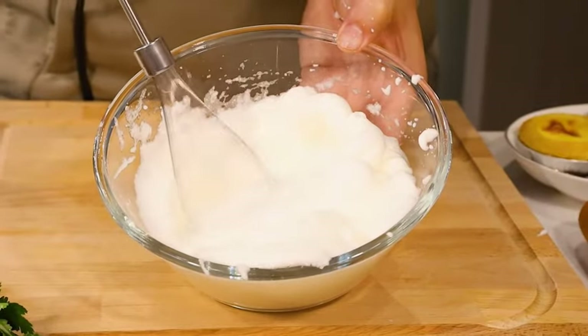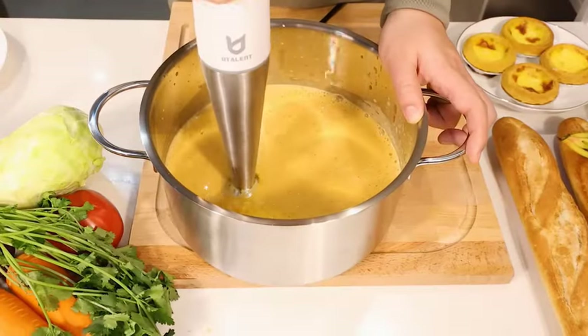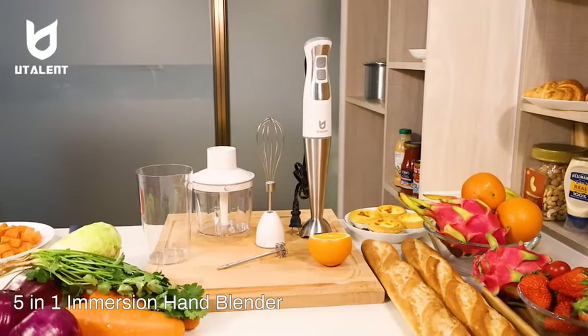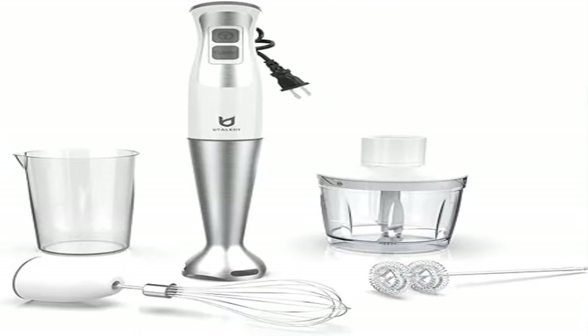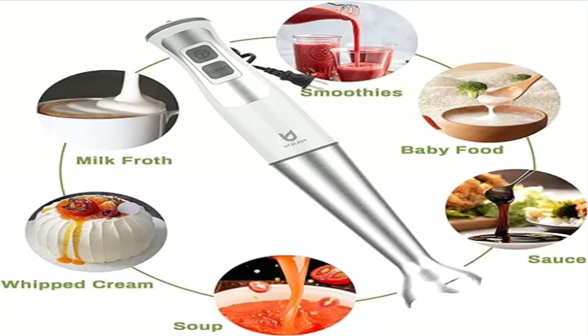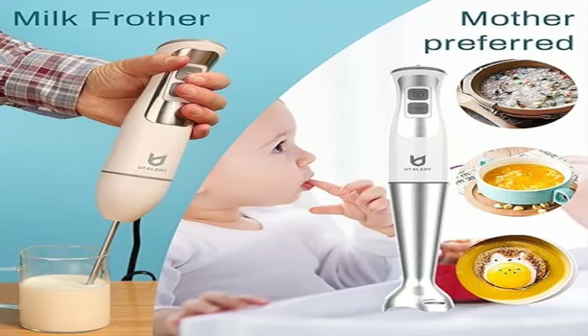More powerful: 300W powerful hand blender with 8 speeds and turbo for milkshakes, soups, or baby food. Low noise and high efficiency — thick stainless steel mixing wand with 4-blade system makes food mixing more efficient, even, and smooth. 5-in-1 attachments include: mixing wand, milk frother, 500ml food chopper, 600ml beaker, and egg whisk, with a 1-year warranty.